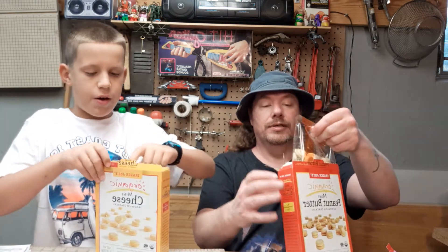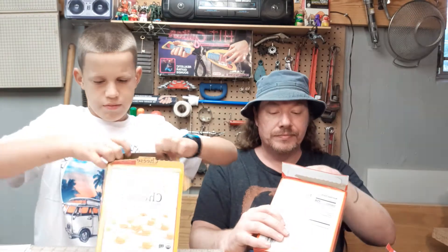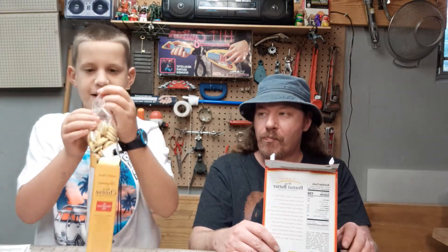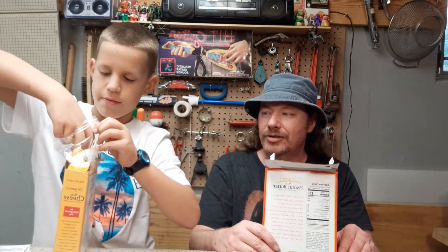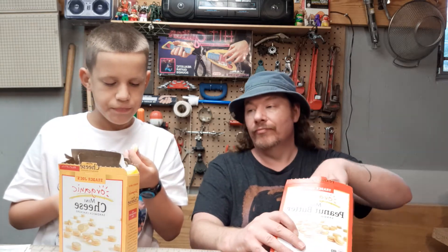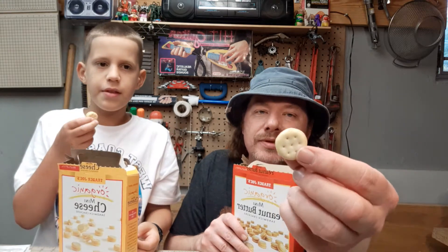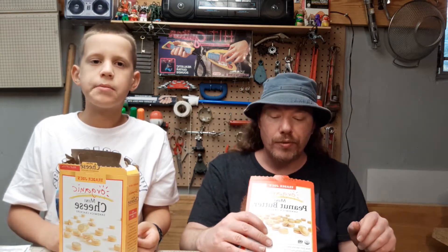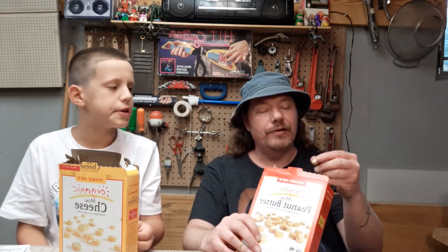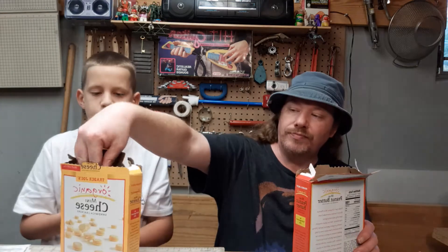Opening them up now. The peanut butter ones smell like peanut butter — smells good. The cheese ones smell like cheese. Here they are — little tiny ones, kind of white and not very toasty-looking. A little bit of peanut butter filling. These are pretty good, got a salty taste and the peanut butter flavor is real strong.